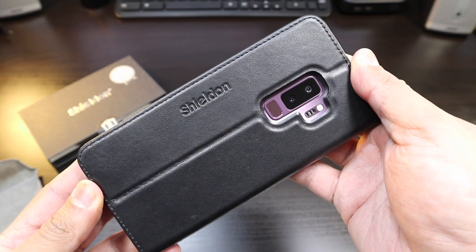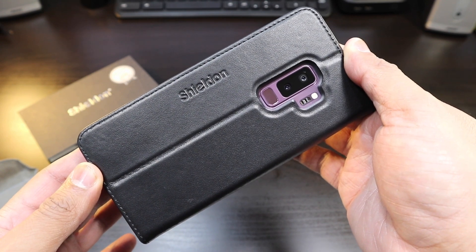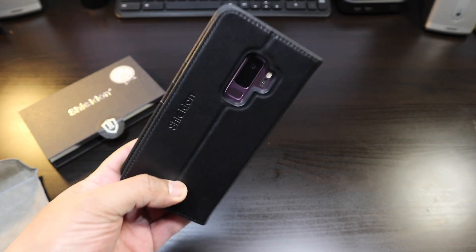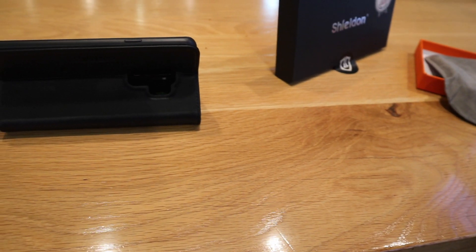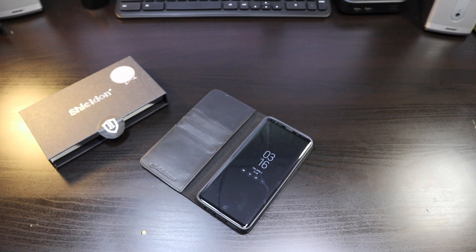They're headed out of the park with this one. I'm definitely impressed with what they've got here. This is the wallet case for your Samsung Galaxy S9 Plus — it is on point and I definitely recommend it. We'll see you in the next one.